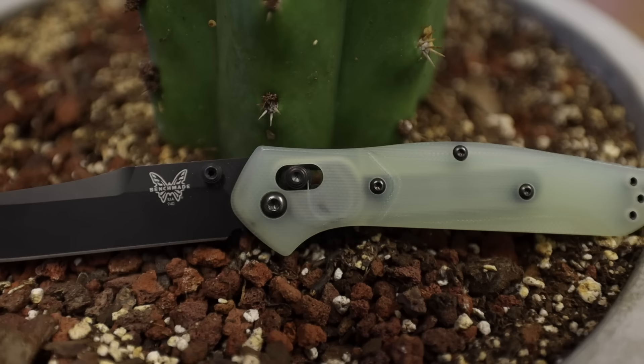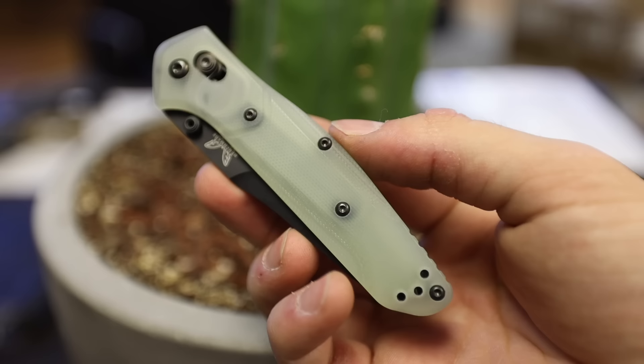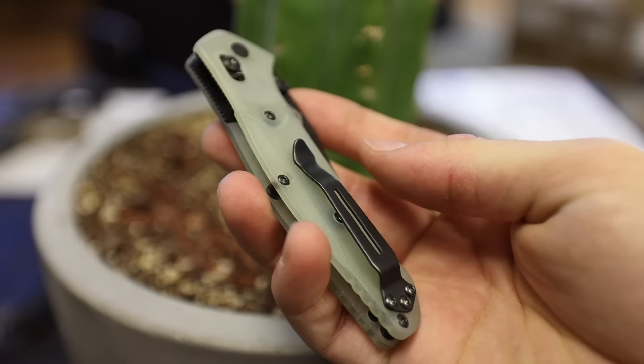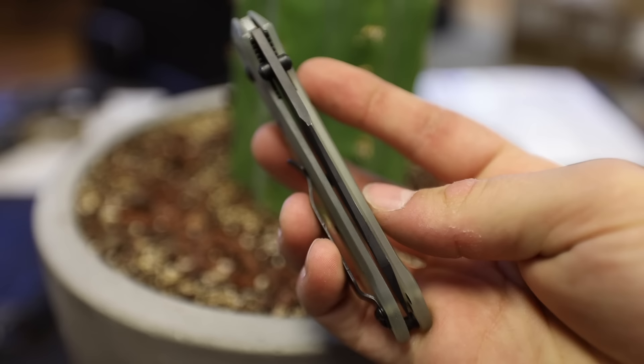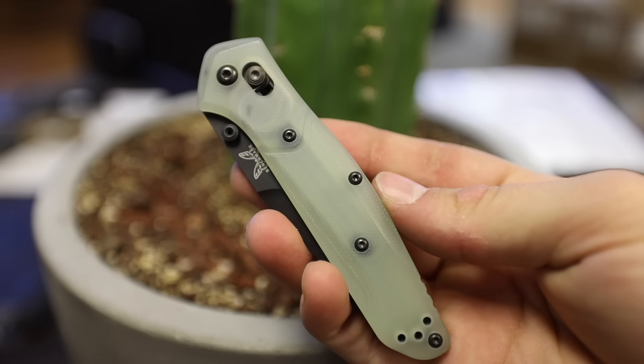It has a comfortable ergonomic design, it's really slim in the pocket, and it can actually stand up to some pretty hard use. This version in particular happens to be a Blade HQ exclusive with a little bit of flair to it, and that's really what drew me to it. The Osborne has an overall length of 7.87 inches and a blade length of 3.4 inches. One of the more traditional models comes with a CPM S30V blade, however this exclusive comes with an M4 blade. It has a flat grind and a modified reverse tanto point with a nice big swedge running across the spine. The hardware is coated in black all the way through, down to the traditional pocket clip.